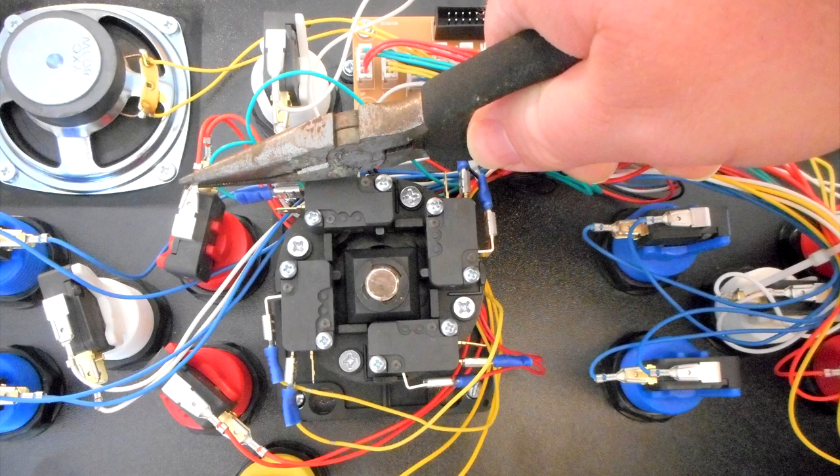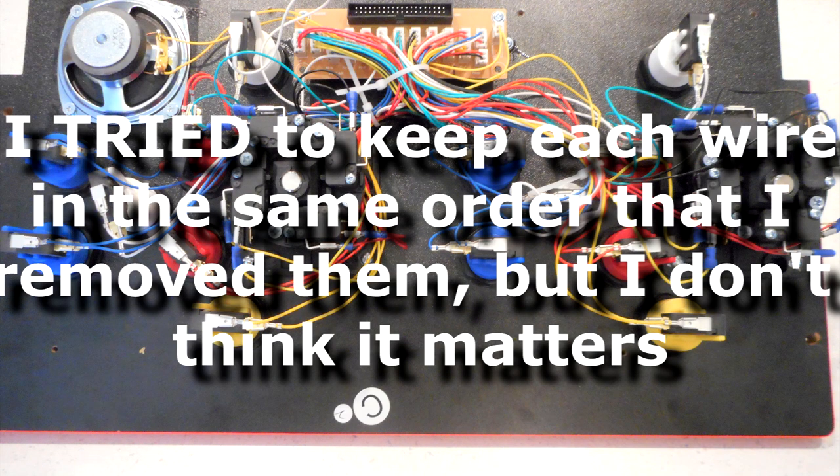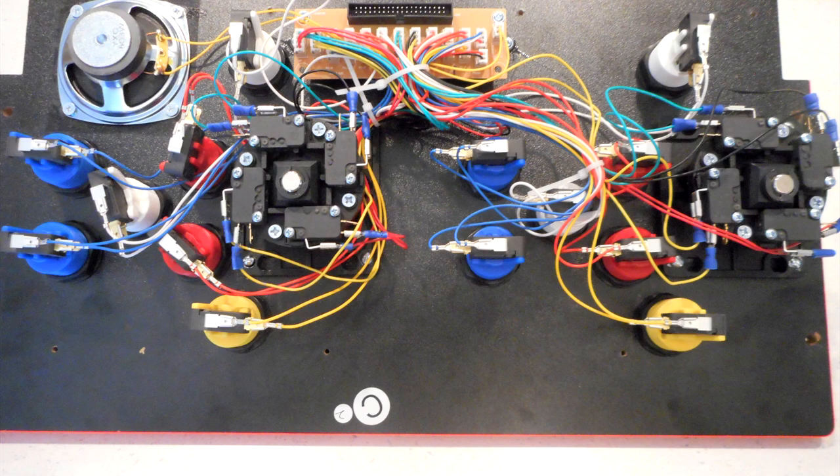I tried to keep the same wires in the same spots on each individual micro switch, but I don't think it matters. There is no positive and negative polarity on these joysticks and buttons. Everything I did worked perfectly on the first try with no changes needed, so odds are it just doesn't matter which wire goes on which terminal.